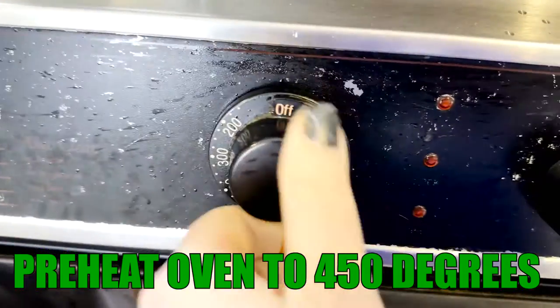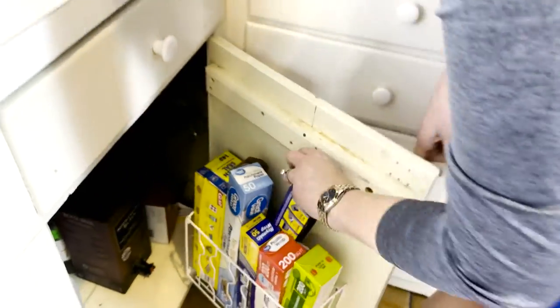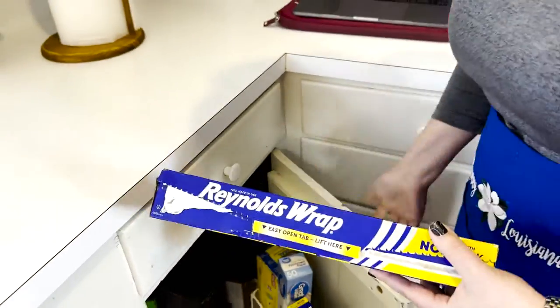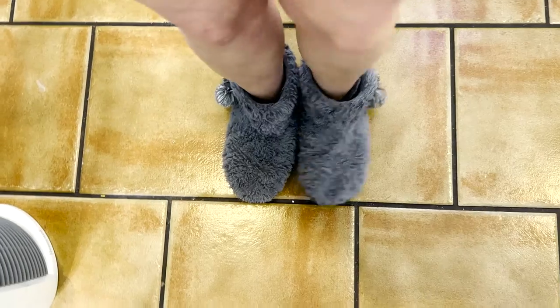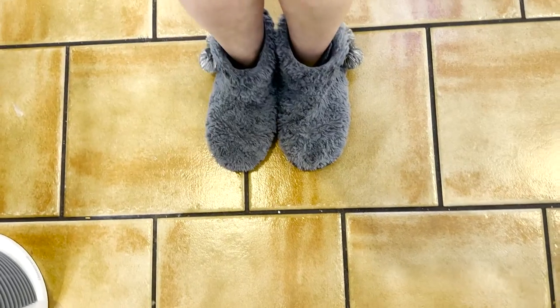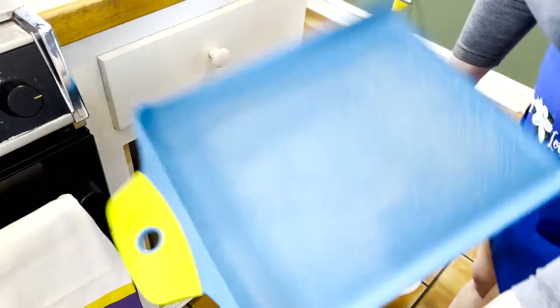Go ahead and preheat your oven to 450 degrees and grab that non-stick aluminum foil — one of my favorite products to use — and grab a huge baking pan. Now wait a minute, yes I am cooking in slippers, ladies and gentlemen. I keep things easy in here. Continue to grab a cutting board and your onion.